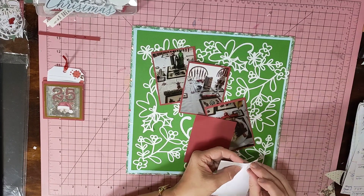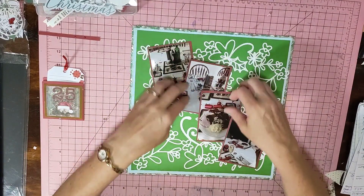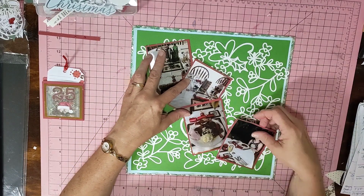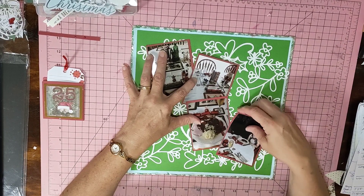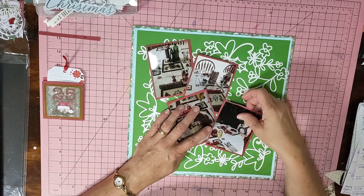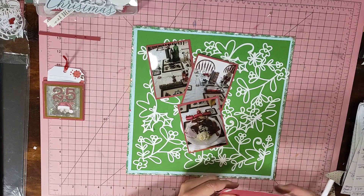I'm going slightly crazy because I didn't really know what I was going to do. I love Adam's sketch but it fell on Christmas so I wasn't sure how to approach it. I've been moving things around — I think I'm going to go like that. Okay, that's how I'm going — let me just stick the pictures down.